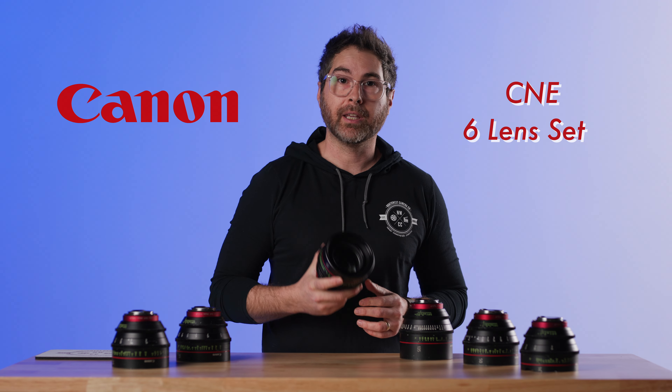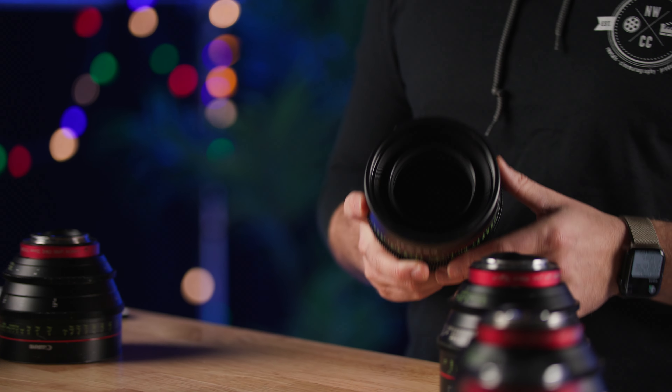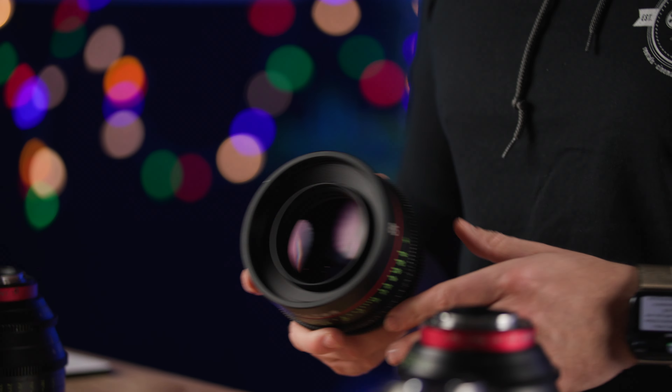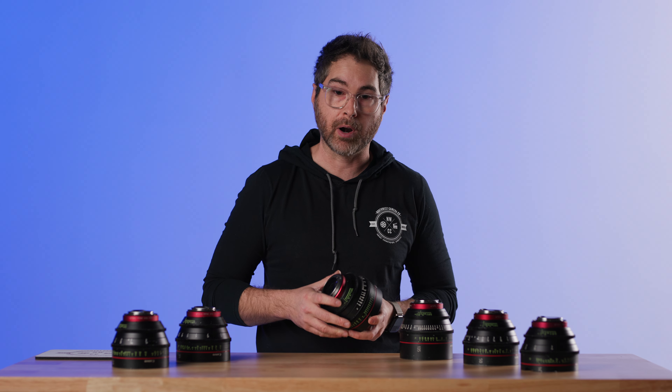On this one take, we are talking about the Canon CN-Es, the OG Cine Primes. These came out when all cinema lenses were expensive, and Canon decided to develop a cinema lens based on their L-series photo primes.